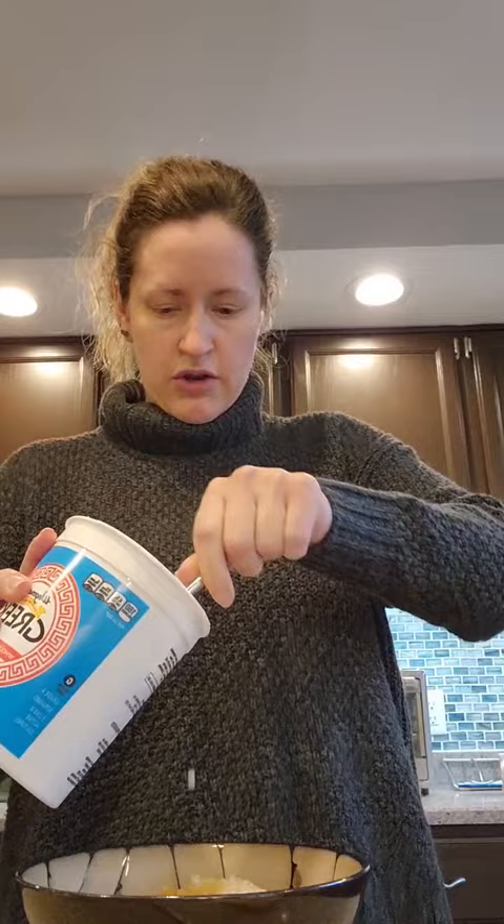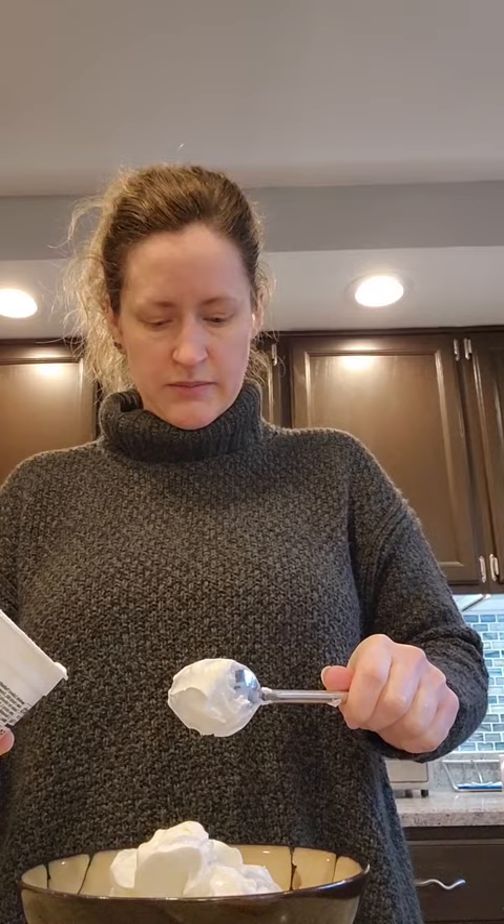Now I'm going to have eight ounces of yogurt. This is plain Greek yogurt. I'll zero my scale. You can use any type of plain yogurt that does not have any sugar or sweeteners added — that includes artificial sweeteners. And I'm putting eight ounces in my bowl. That's eight.